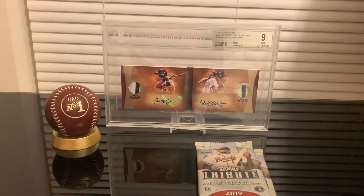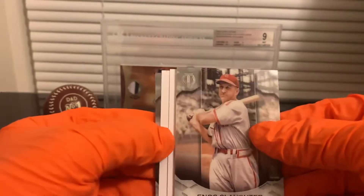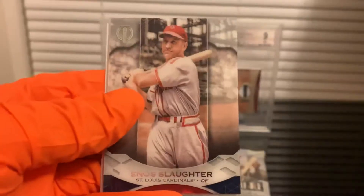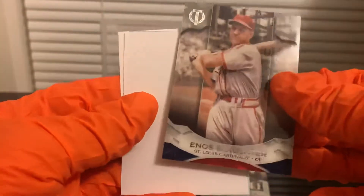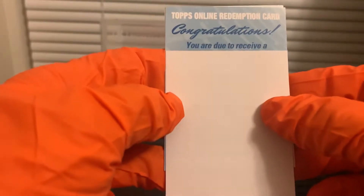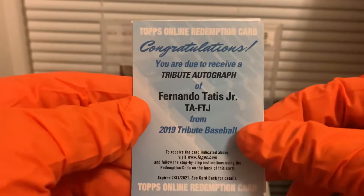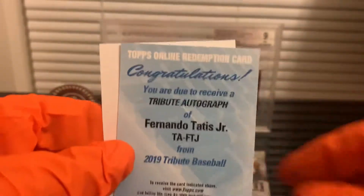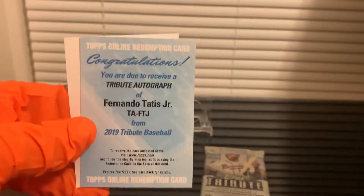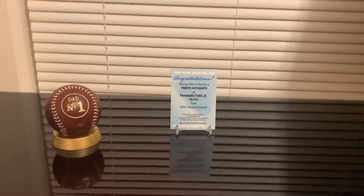Now the last two packs are supposed to be autos. We got a Jacob DeGrom and we have a redemption card. Congratulations — you are due to receive a tribute autograph of Fernando Tatis Jr.! Now we're talking! Sorry Ripken, sorry Alomar, this bad boy is going right here. I'm so happy right now. I don't even like redemptions that much but that is awesome — can't complain.